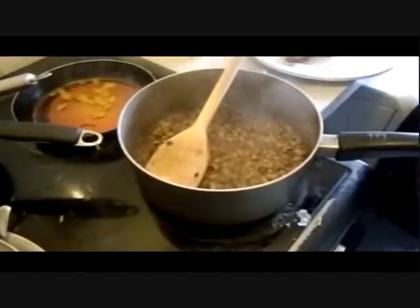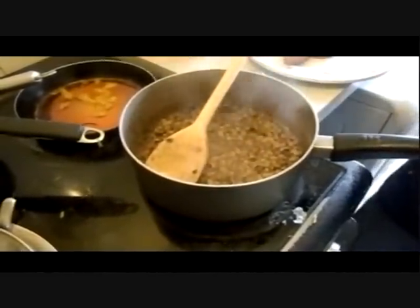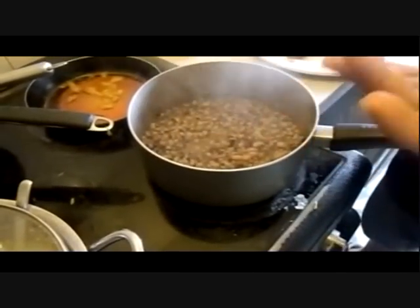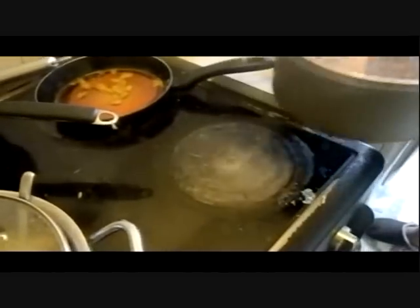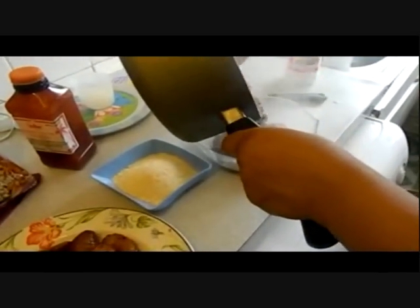All you need to do now is add salt to taste. Make sure you taste it, making sure that you get the taste that you want. The salt is okay with me now, so you serve it.